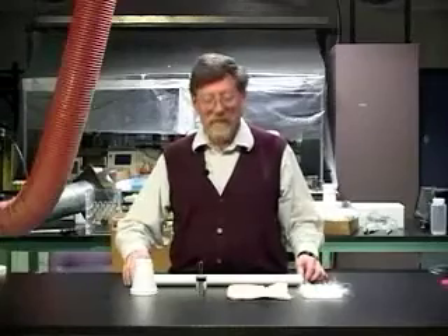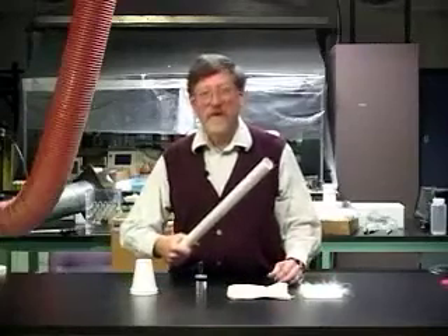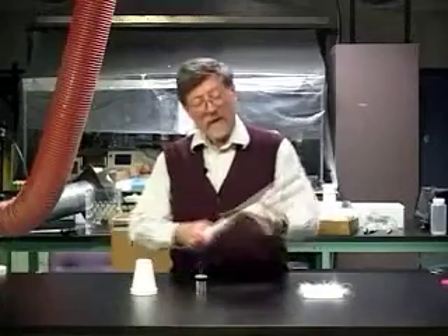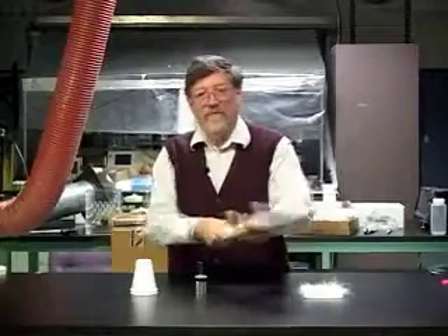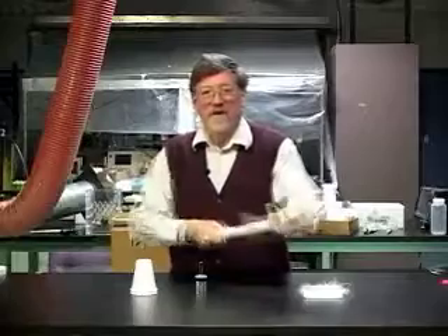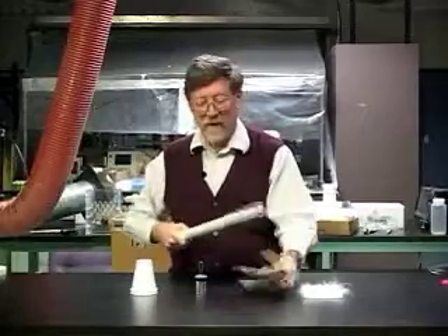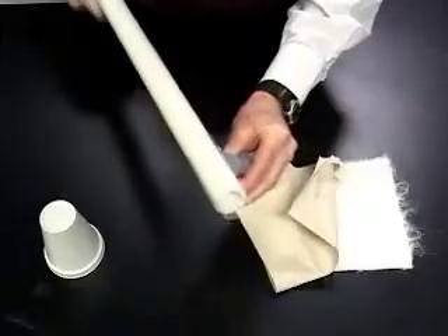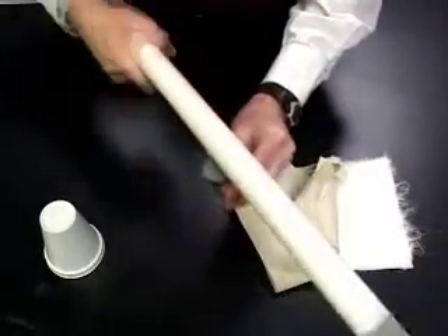Let me show you how to charge the film can-laden jar with the tube. This is a PVC tube, and we'll use a piece of paper to rub it with. If I take it and rub it briskly with the piece of paper, pick up the jar by the coating, and draw the PVC tube along the hook.